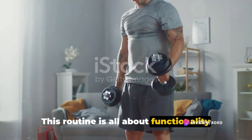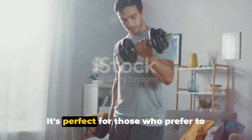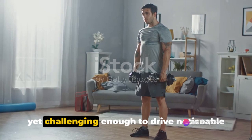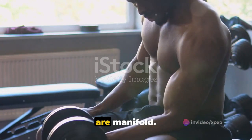This routine is all about functionality and versatility, tailored to suit different environments, fitness levels, and preferences. It's perfect for those who prefer to exercise at their convenience and pace, yet challenging enough to drive noticeable improvements in strength and endurance.